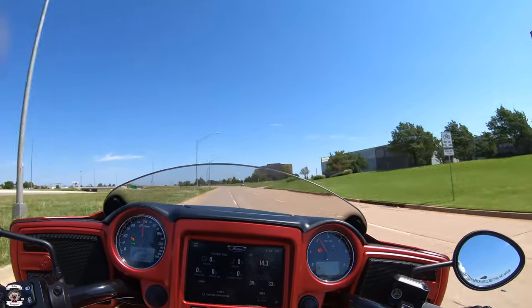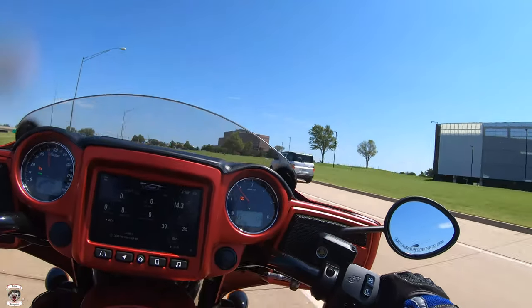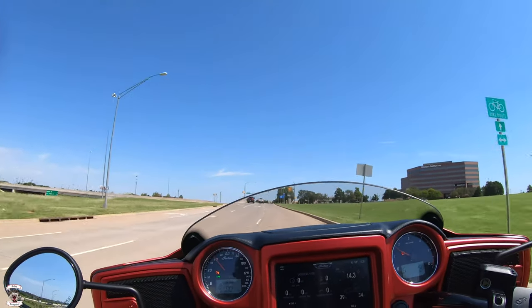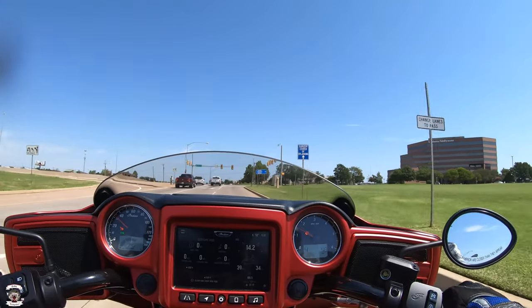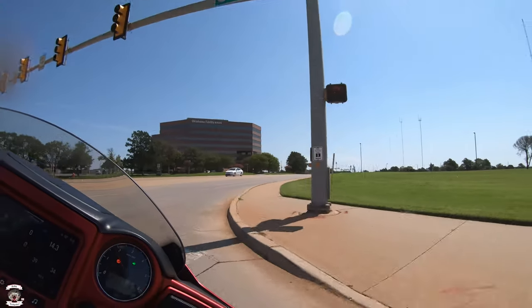I have to say I like the original seats that came on the Chieftains before this model. The new Gunner seat — I wish there was a little bit more padding for longer-range riding. Of course with any stock seat there's a pretty good possibility it's going to need a little bit of work.